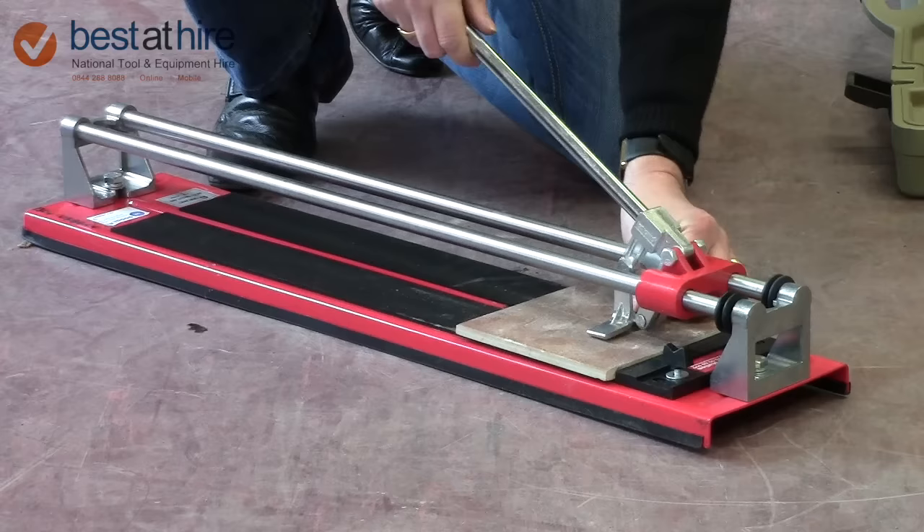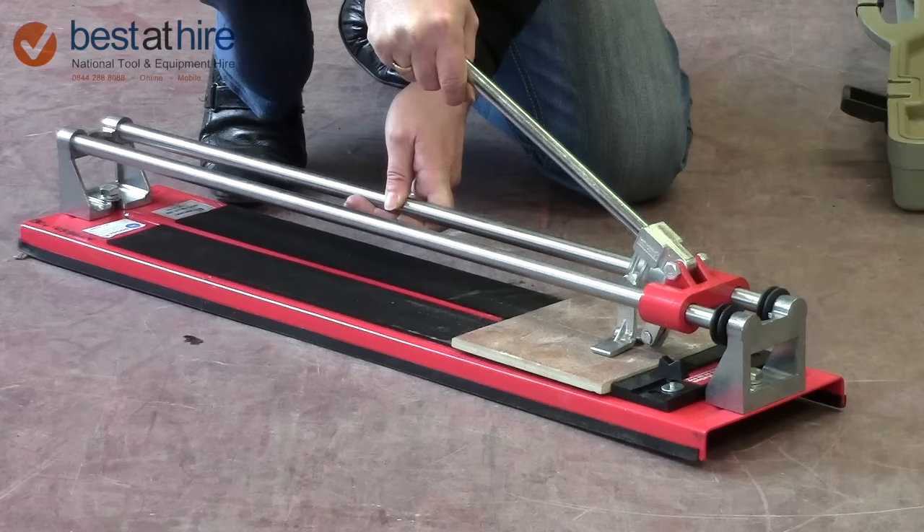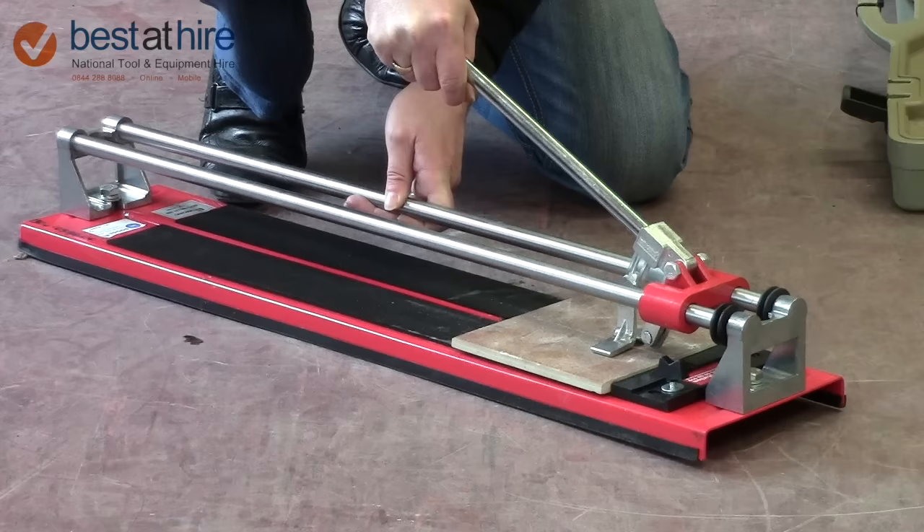I always do it twice — fix the blade in, the breaker and just a little bit of pressure. There you go, nice clean cut.